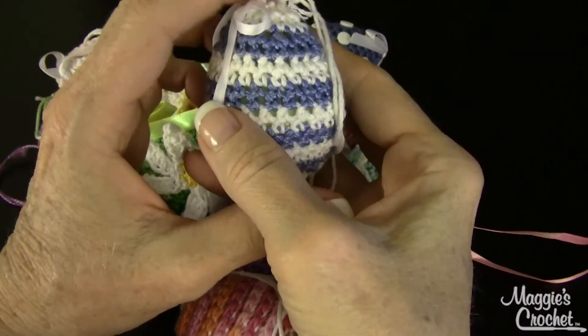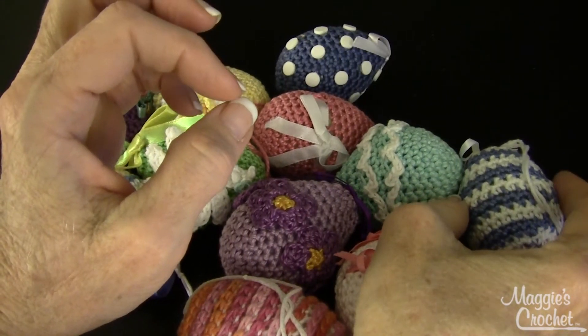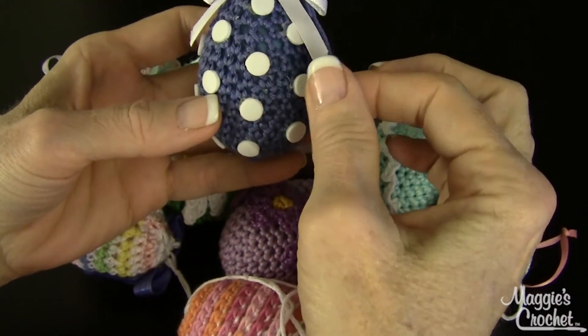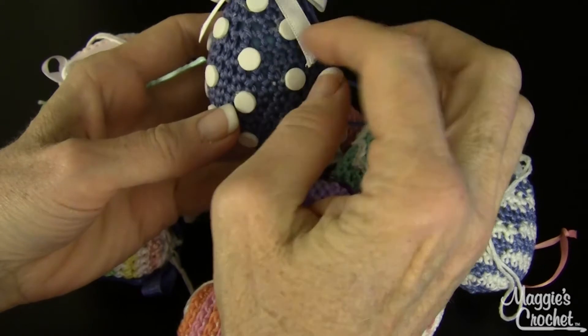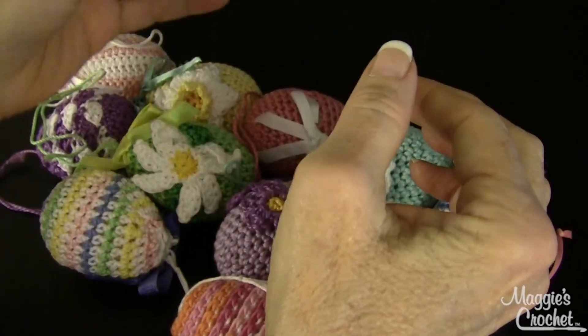The next one is called Blue and White Stripes, and these stripes go horizontally starting from the bottom and going up. The other one is called Polka Dot — it's a solid cover, and I took a hole punch and punched out little white foam sheets from the store and glued them on to get the polka dots.